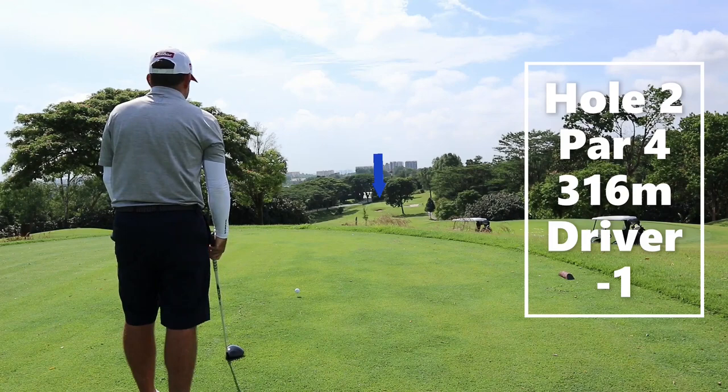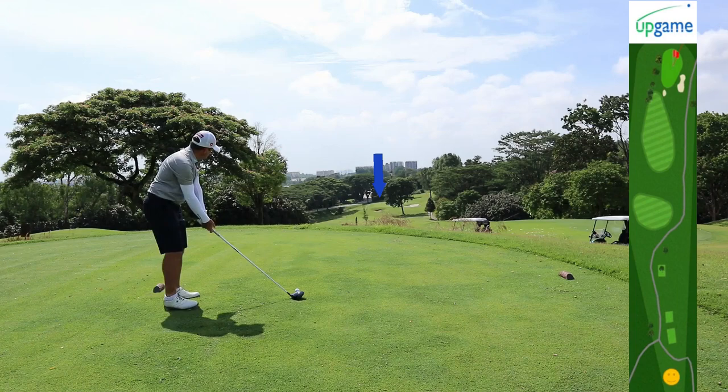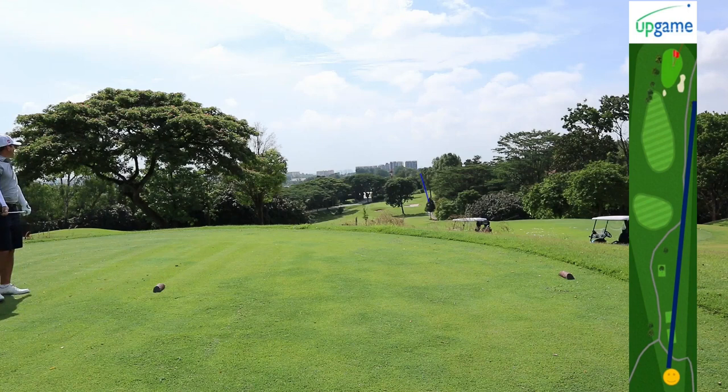Hole two is a short par 4 at 316 meters. Long hitters can reach the green in one, or really close to it. You'll want to be in the center or center left of the fairway, as you will still have a good look at the green. Anything right of the arrow or the tree, you're going to be blocked by a tree, or you're going to be looking for your ball — there's hazard there.